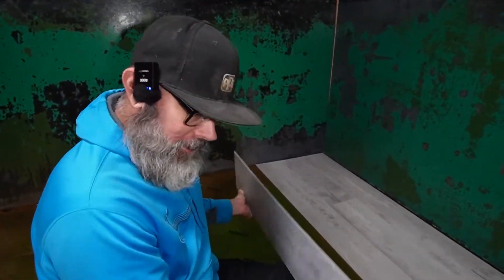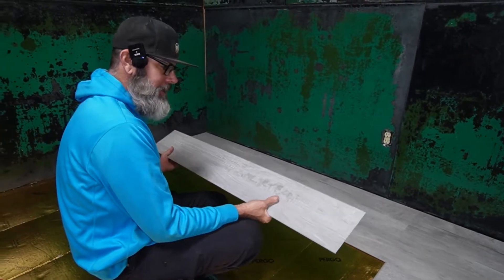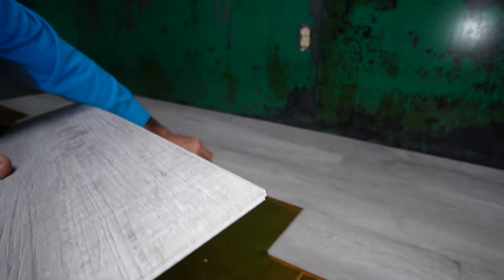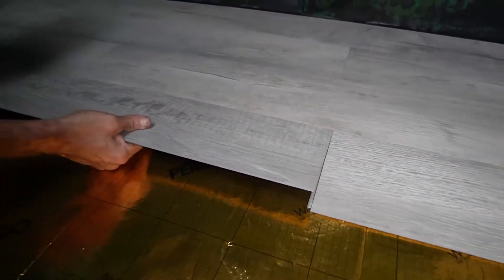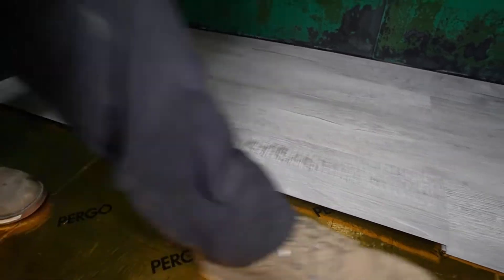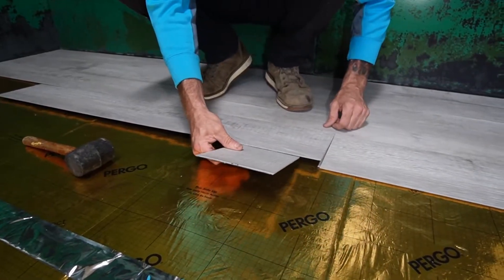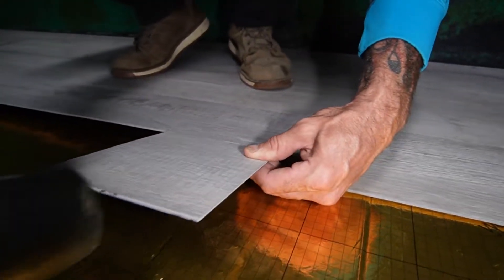I've only done a couple of these floors, but the best way I can tell you how to do it is it's all about lining it up and getting your angle right when you're installing it. This fat lip here fits underneath the next piece — they fit together like a joint, and once you get them in there they're locked in place. You slide this up here and try to get your gap on this end as close as it should be. Get your angle, then use a rubber mallet and a scrap piece as a tapping block.